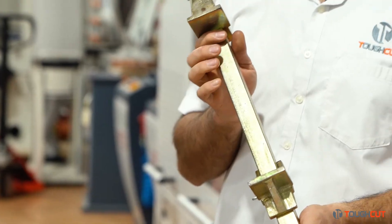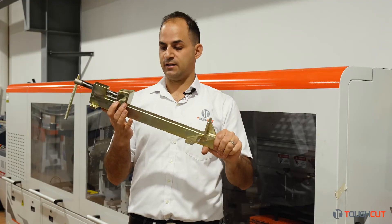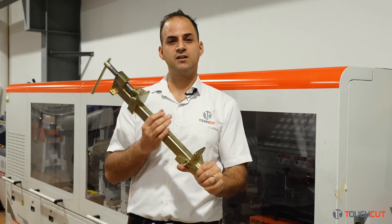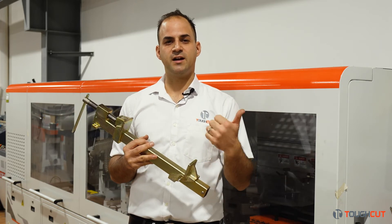So that's our Tough Clamp. I hope you enjoy it. Again, super heavy duty clamp and we'll see you around next time. If you've got any questions hit us up, send us an email, write a comment below. We'll see you next time. Cheers!